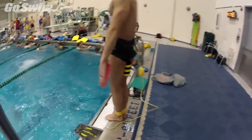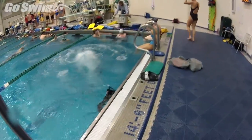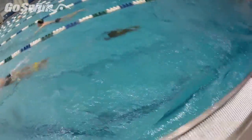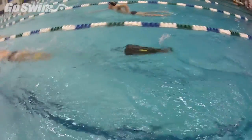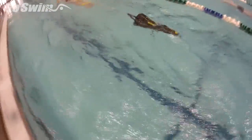We'll have him jump in and get used to the Drag Fly, swimming a little bit of freestyle with it initially. You can feel the resistance of the Drag Fly at this point.